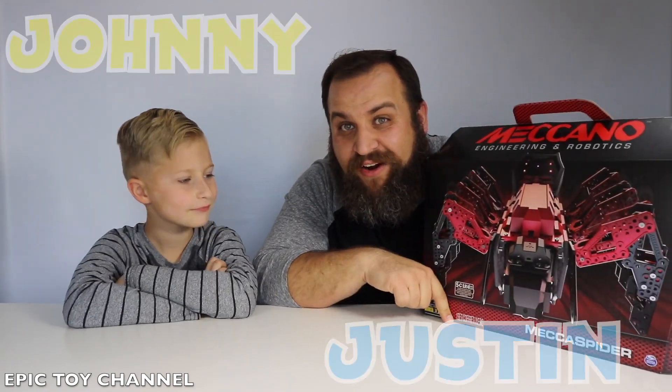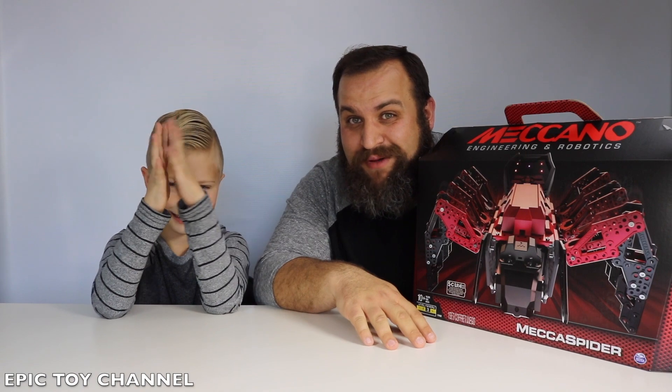And this is Mecha Spider. It's the perfect robot spider that you can use for pranks. It's going to be awesome. First thing we need to do is we need to build it. You ready?